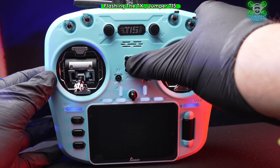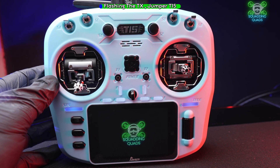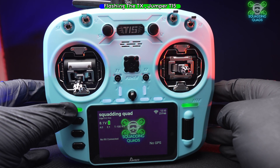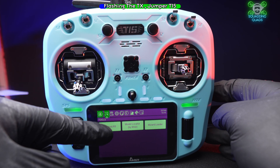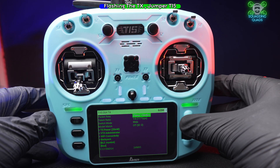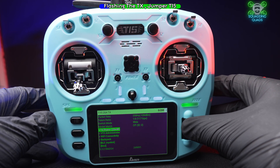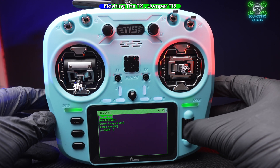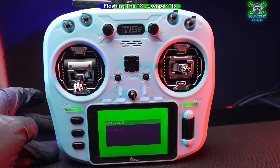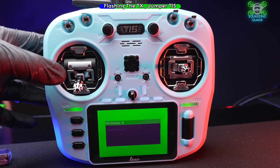Power on the Jumper T15 and go to your LUA script. Press the System button, then press ELRS, wait for it to load, scroll down to WiFi Connectivity, enable WiFi, and then do exactly the same as we did before on the PC.